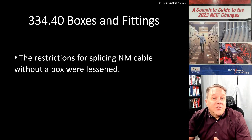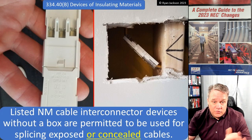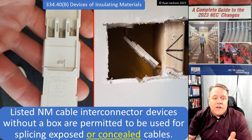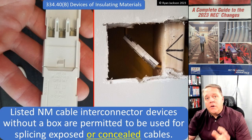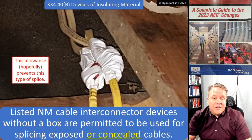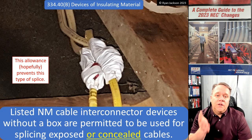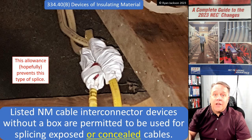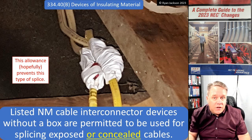So let's take a look at 334.40, Boxes and Fittings. The restrictions for splicing NM cable without a box were lessened. Listed NM cable interconnector devices without a box are now permitted to be used for splicing exposed or concealed cables. What we're trying to do is eliminate the flying splice — any of us that have done residential work have probably seen a splice like this floating in the middle of the attic or concealed in a wall, just twist-on wire connectors taped up and buried.